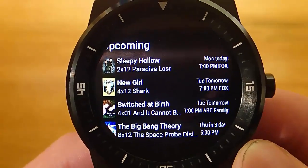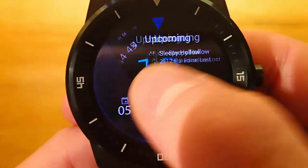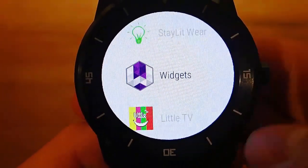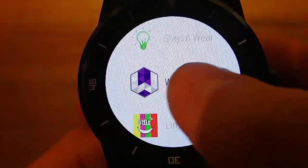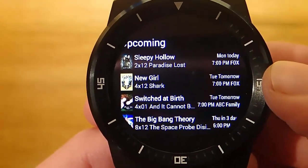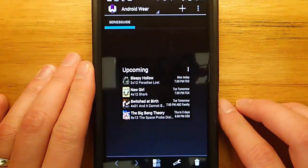Wearable Widgets allows you to take any Android phone widget and put it directly on your Android Wear watch. This is really cool because I have several widgets that I use on my phone all the time which I'd love to have on my watch. The one I was just showing you is a widget that allows me to see the upcoming shows that I watch when they're airing on TV, and now I can see them directly on my smartwatch. Do note that it's not made for a watch, so not everything is going to look perfect, but this is really cool.